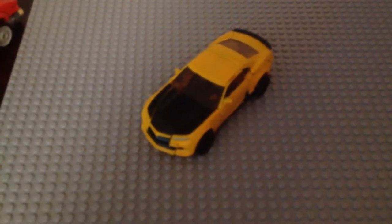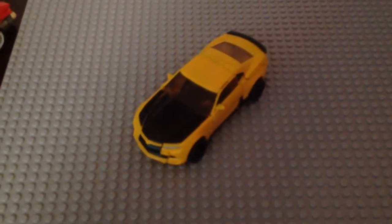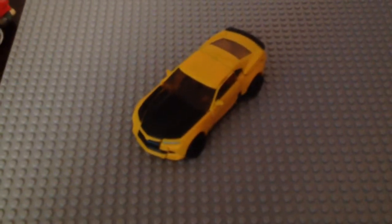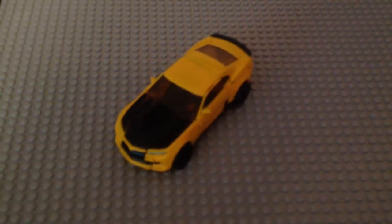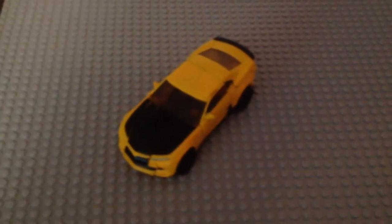I already reviewed Barricade yesterday, and you guys saw both of them from my haul video from last time at Nashville. My aunt got him and Barricade, so I want to thank her for that — she picked him up at Walmart. I know how much she loves me and I love her.